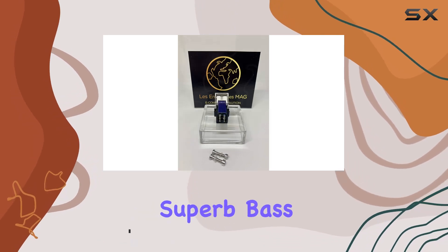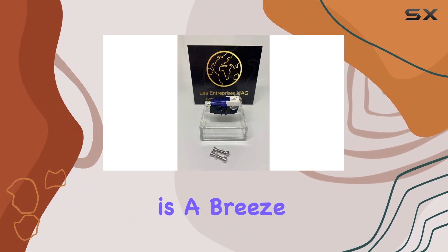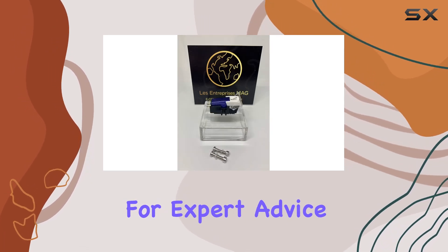This cartridge boasts superb bass and treble, promising an exceptional audio experience. The installation is a breeze, and it comes with free mounting bolts for your convenience. If you're unsure about fitting, don't hesitate to reach out for expert advice.